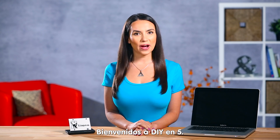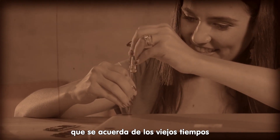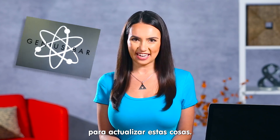Hello everyone! Welcome to DIY in 5. I'm Trisha Hershberger. Are there any Mac users watching who remember the good old days when you could upgrade the parts on your Apple computer? It wasn't that long ago you didn't have to be a genius to upgrade your stuff.